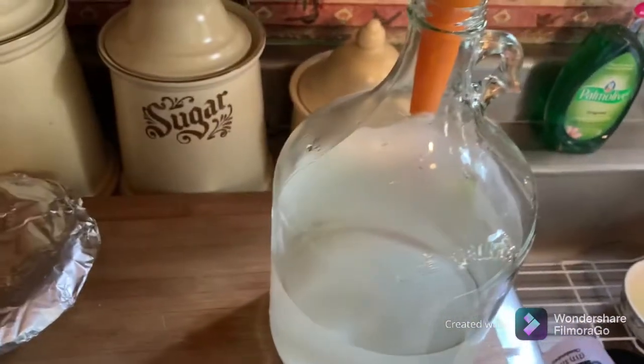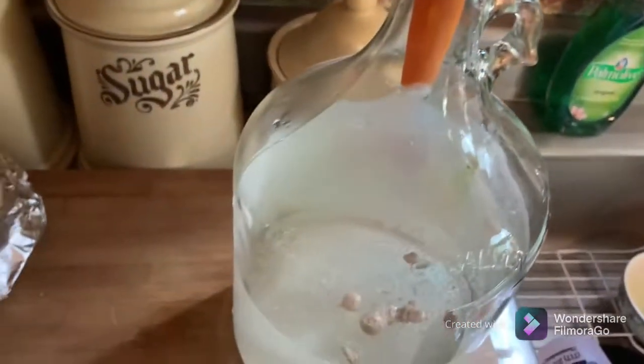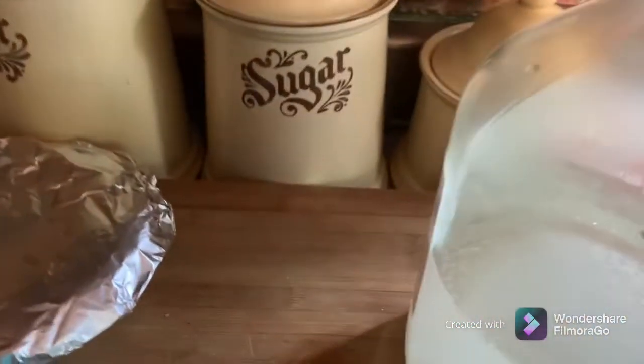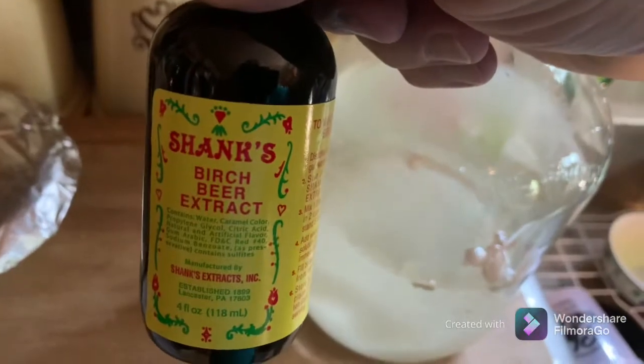Now to this we're going to add our half a teaspoon of yeast. The next thing will be four teaspoons of Shank's birch beer extract.